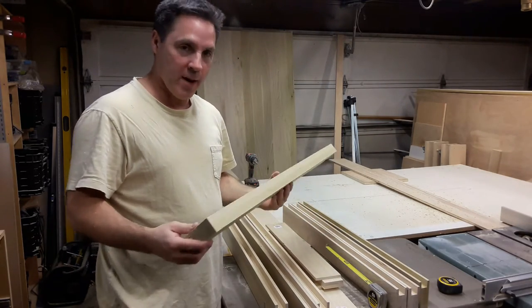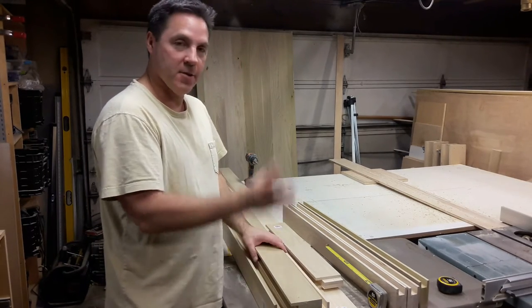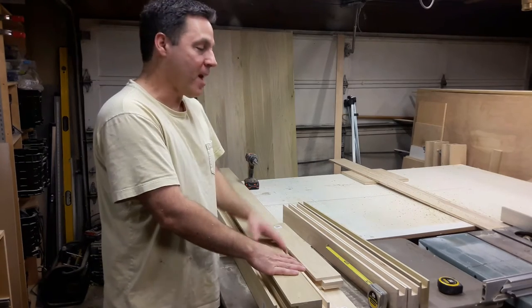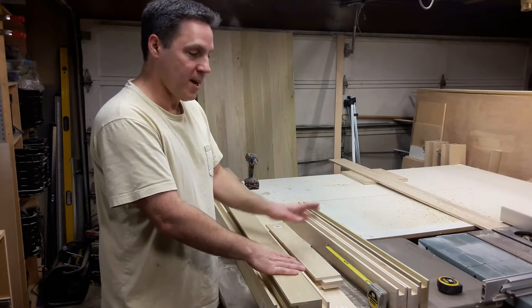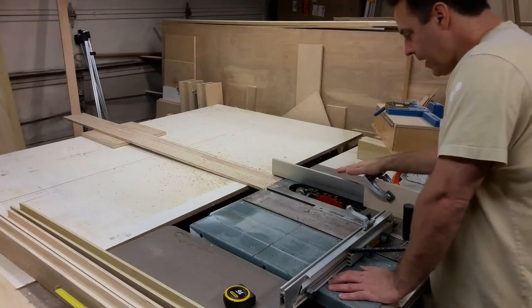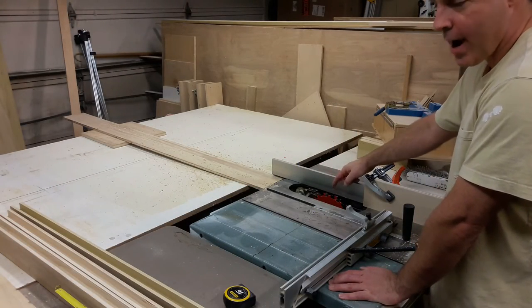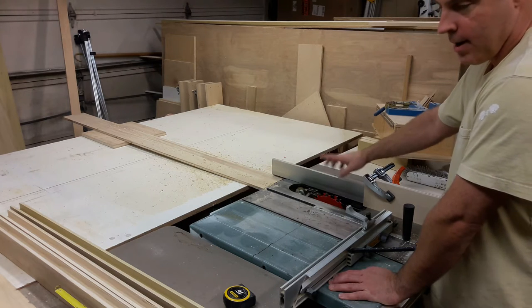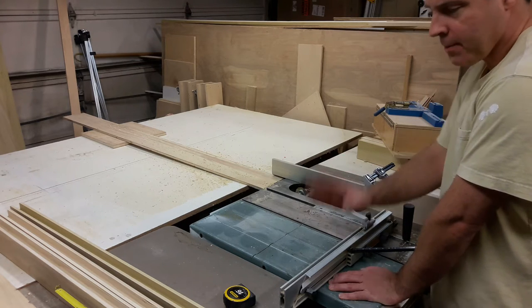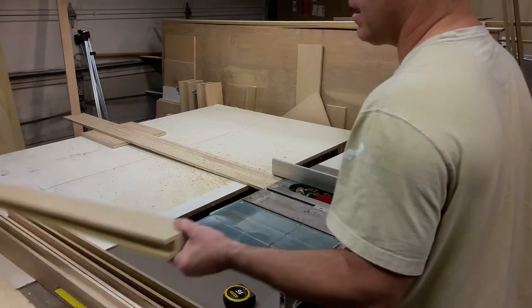I'm going to rearrange the camera here real quick, and then I'm going to show you how I do a stub tenon using the same dado blade that we used to rout the channels or the dadoes into the stiles and rails. I've got the dado blade in here, and it happens to be at the right height to make the stub tenon to the exact width that I need.